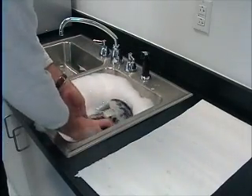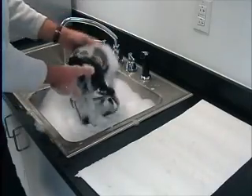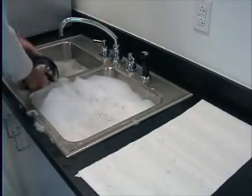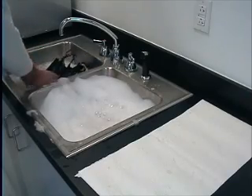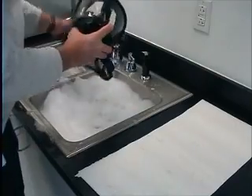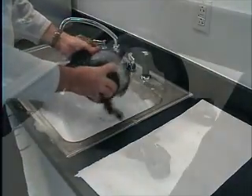First, rinse the mask under cold running water to remove any solids. Second, wash the face mask in the cleaning solution. Third, rinse the mask in clean cold water to remove the washing solution. Then shake the mask to remove any excess water.